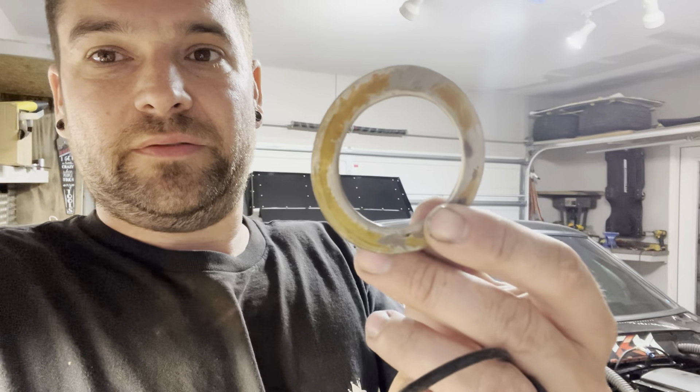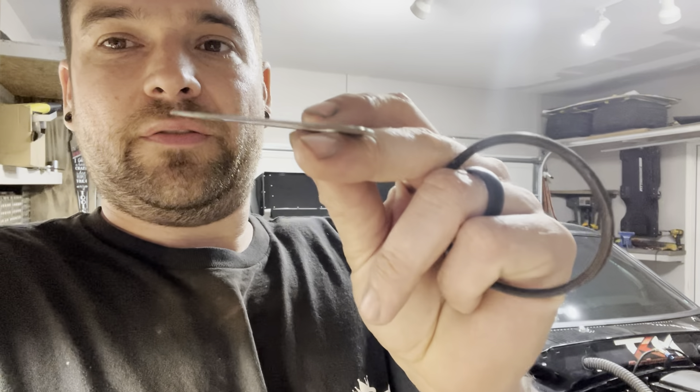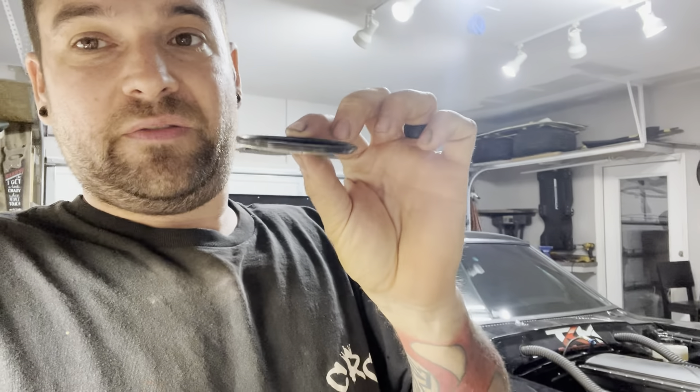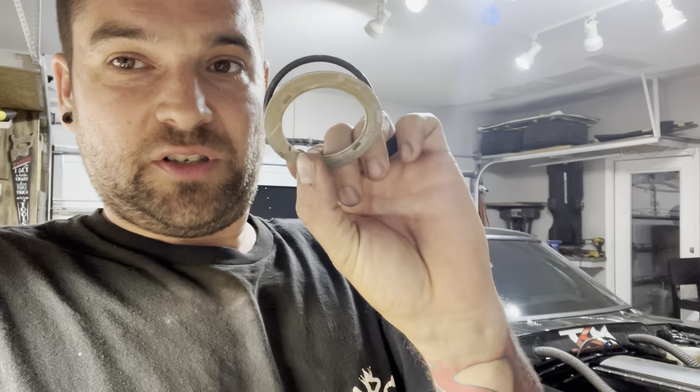Now for class time: we deleted the thermostat on this car. I've been using one-minute gasket maker on the housing but it gets messy every time I take it off. What we've done is take the factory thermostat out of one of our parts coyote engines, cut all the guts out flat like a washer, and that keeps the factory thickness in place. Then the factory O-ring goes back in, allowing us to put the factory water pump housing back together exactly as Ford intended — just with the thermostat deleted, no gasket maker needed, everything should seal up correctly.